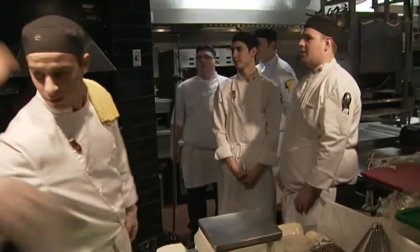So after a very intense heat one, we are about to start heat two here in the 2011 Culinary Olympics at Earl's 170th Street. À la cuisine!